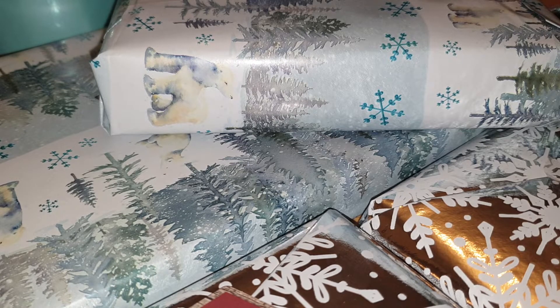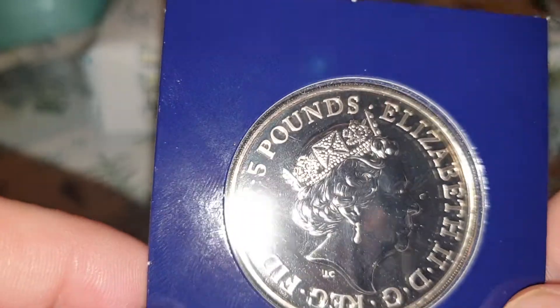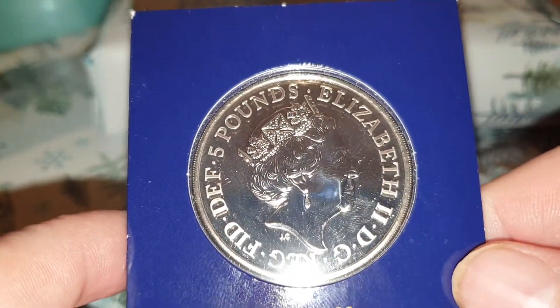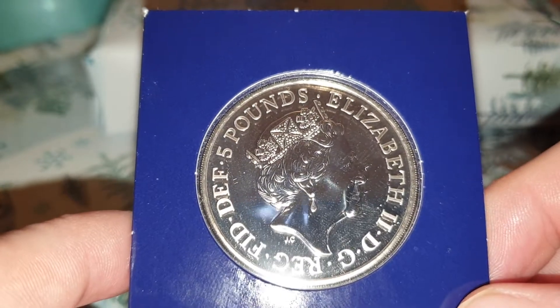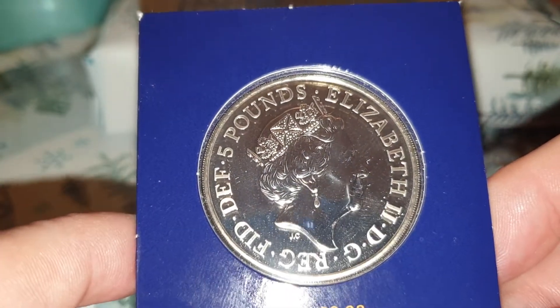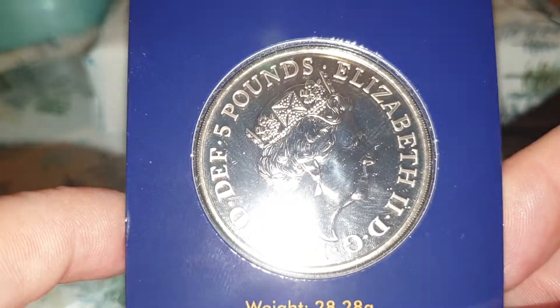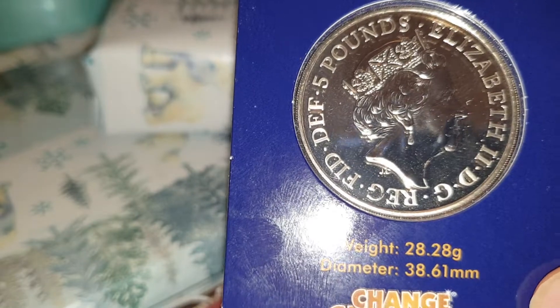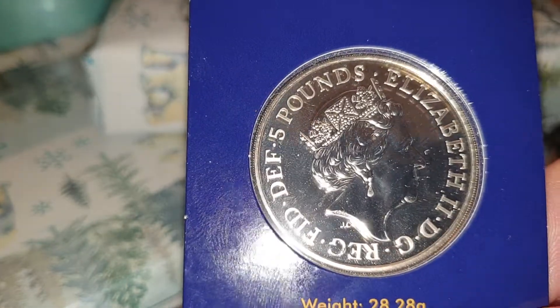Sorry it's a bit like Rico's video, but I'm going to carry on. This coin is out of an advent calendar. I did a video a couple of years ago on my old channel where I did a whole 25 days of Christmas for the advent calendar.